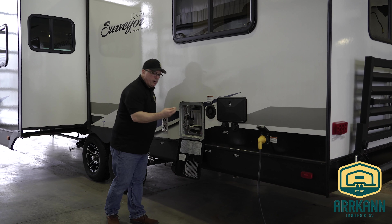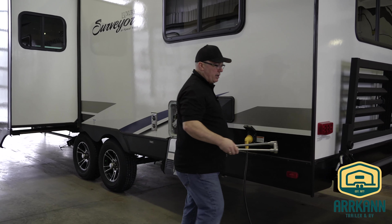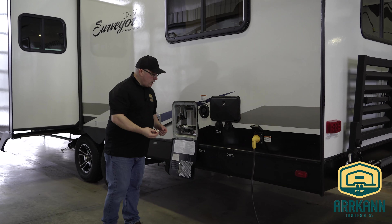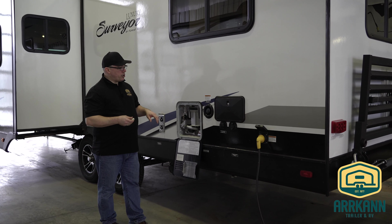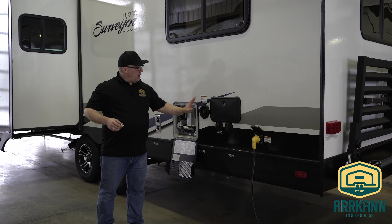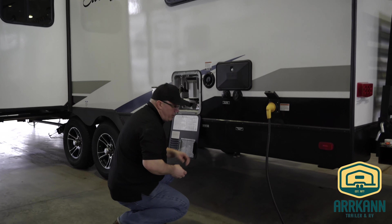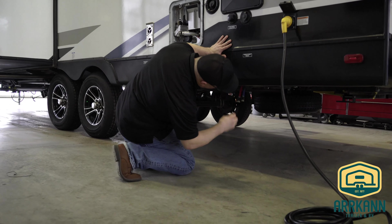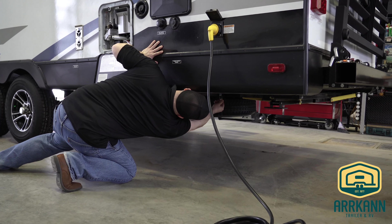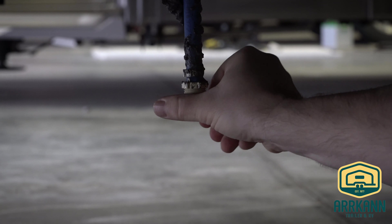The other plug we stored in here for the winter — we have your water plug for your fresh water tank. We're going to put it in the fresh water drain. Usually the fresh water drain is located somewhere in the vicinity of the fill. Here's the water fill; it should be under the trailer — and yeah, there it is. So we'll go ahead and thread that in and get it nice and snug.